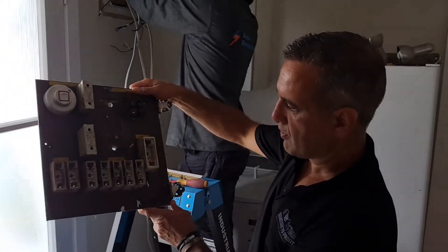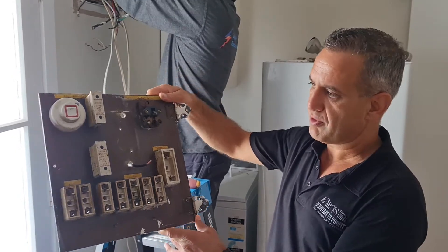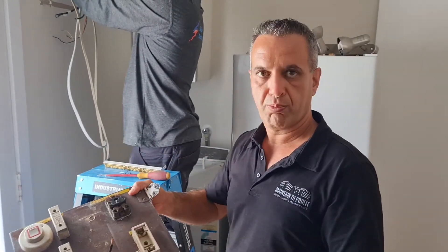If you have this type of switchboard in your house, you need to pay attention to it. Those ones are old-type fuses and there is no body protection.